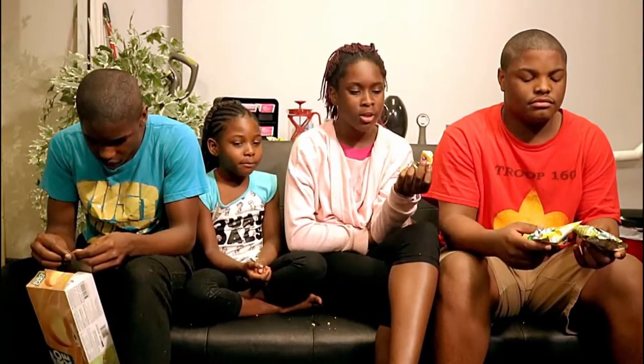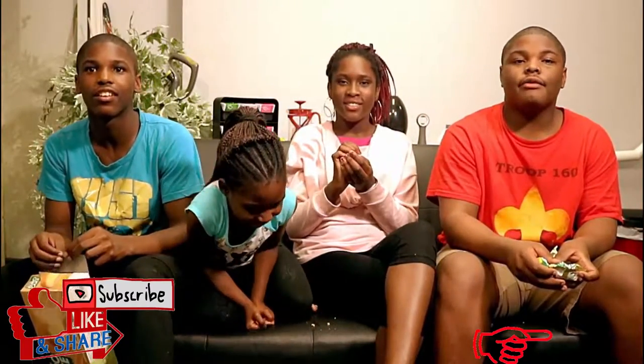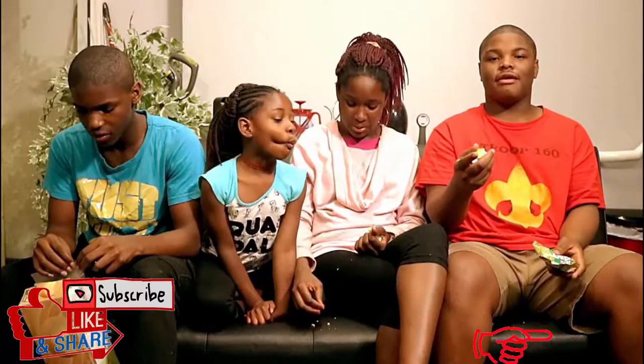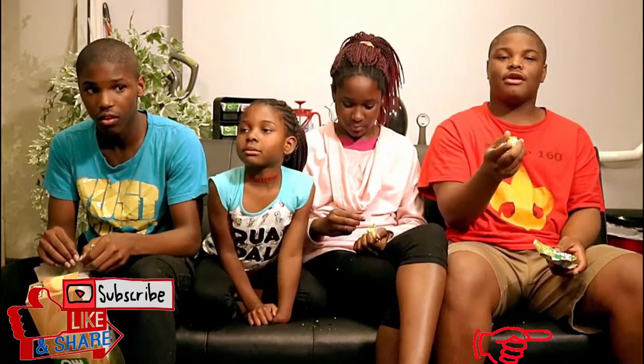All right, would y'all rather eat four of these? Would y'all eat the whole box of these for one million dollars? No. Yes. It's a million dollars! I wouldn't look at this box for a million dollars. All right, we're done here. Taste test — not a success, terrible. But catch us next time on Family Fun Channel 9, like, subscribe, comment, do anything you want.